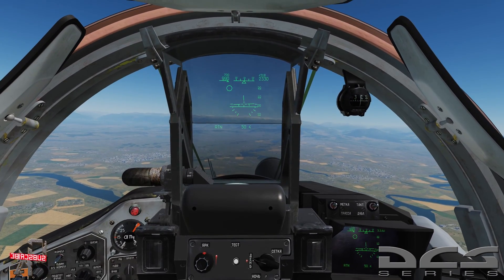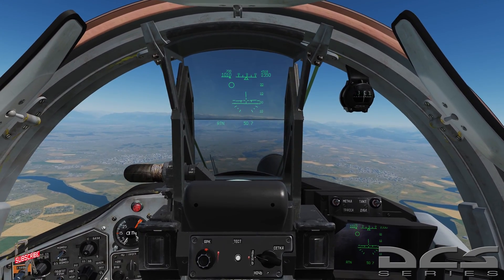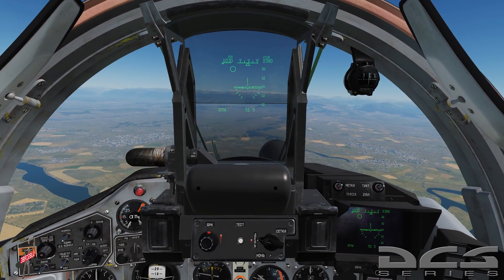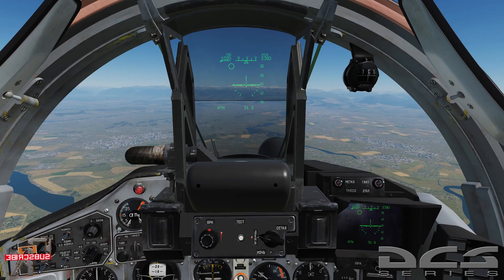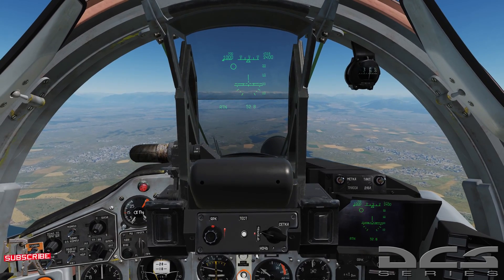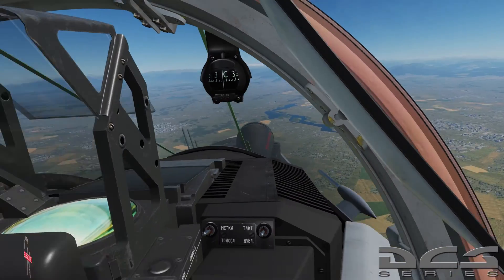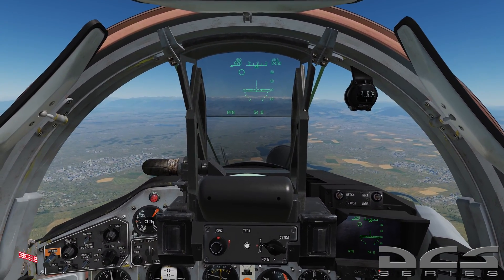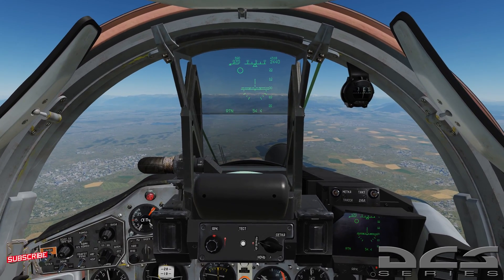Good evening, and welcome back to Basic Fundamentals, MiG-29 for DCS World. Today we will be going over air-to-ground mode in the MiG-29. It's pretty simple to use, doesn't require a whole lot, but before we get started, let me make a correction on one thing — one correction, one new news.